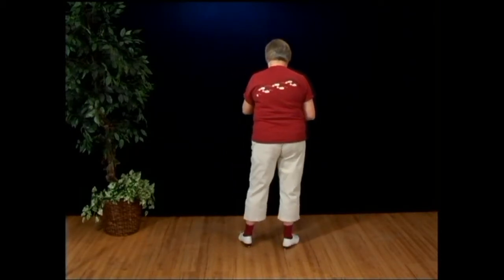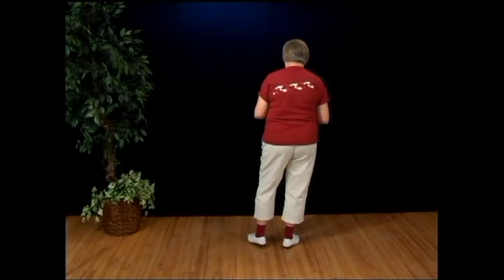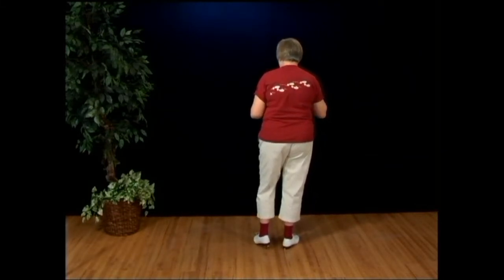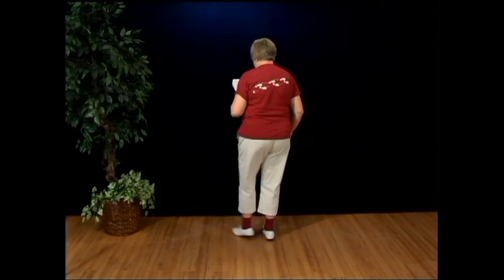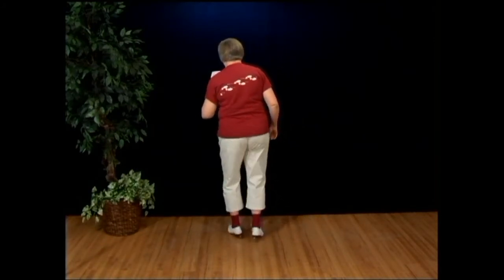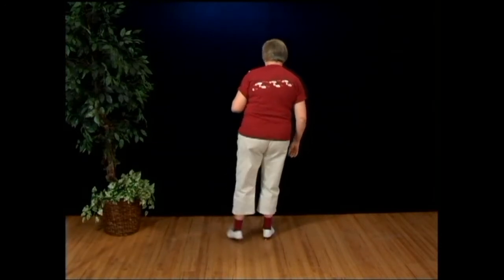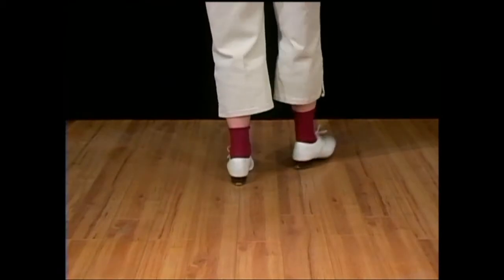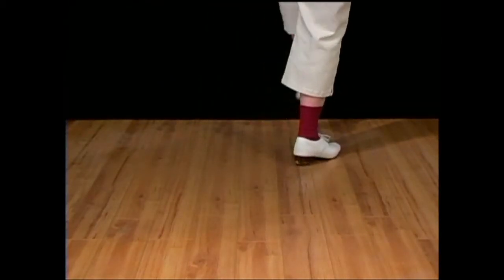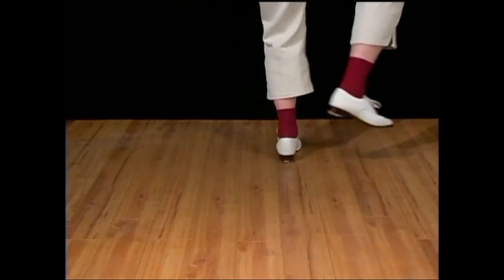Moving on to the bridge. These are doubles, hops, and triples. Some people call this first step a variety of the T-step, like this. Double one, double two, double three, double four, double five, kick, rock, step, kick, double step, kick, rock, step, kick, triple back. Other foot: double one, two, three, four, five, kick, rock, step, kick, rock, step, kick, triple back.